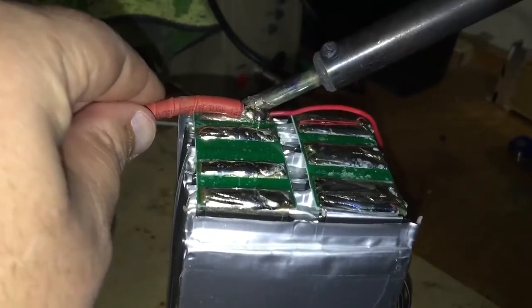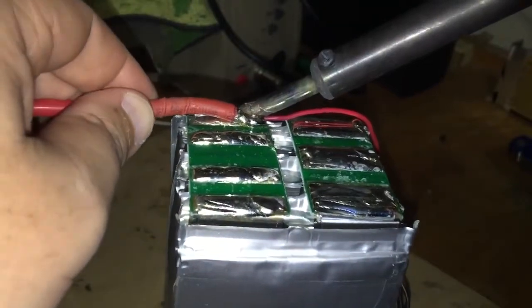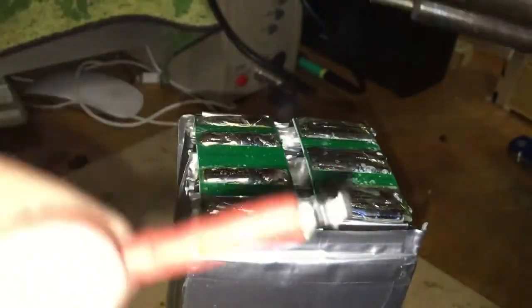You can see it starts to get wet. You've got to keep that heat on, and the wire will come off. And just like that, a couple of seconds, the cell is now free.